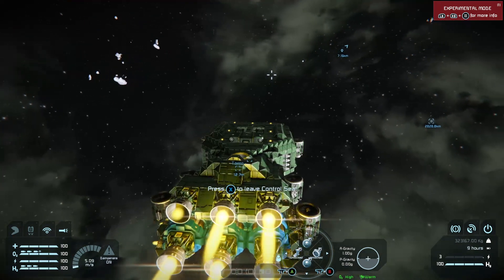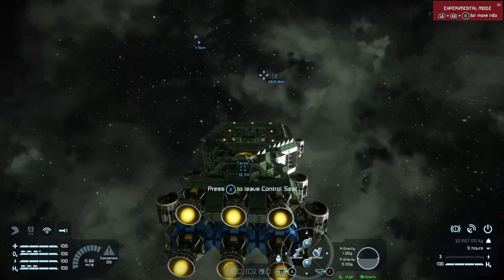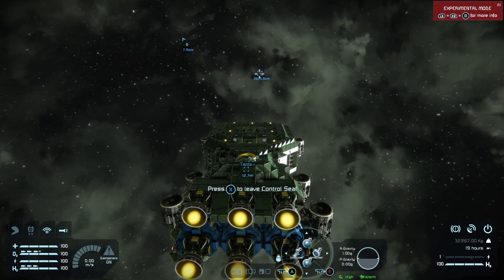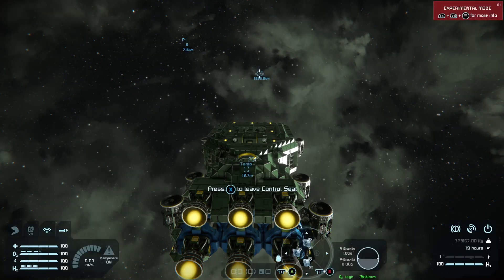We could blind jump towards that GPS if we wanted, but you cannot use the jump drive if you are inside a planet's gravity well. You've got to be outside the gravity well to jump. We don't want a blind jump though — we want a proper GPS jump.